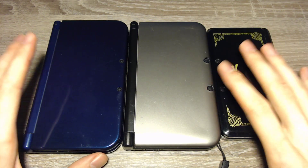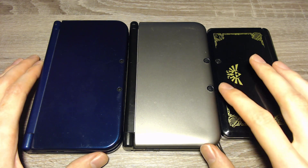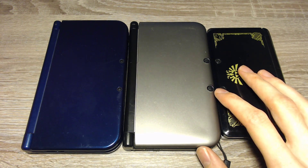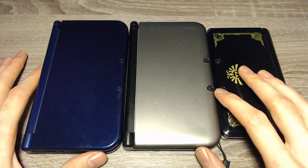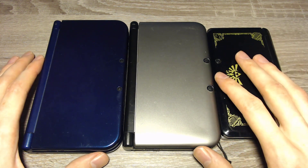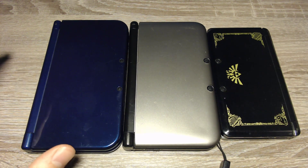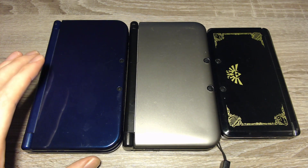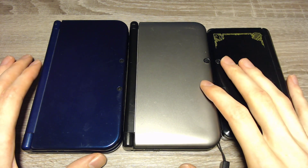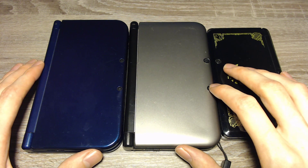Hello and welcome to a new video. Today I will tell you if you can install the Luma 3DS custom firmware on your 3DS to play 3DS homebrew, to use the FBI CIA file installer, or for other things you might want to do. The good news first: you can install homebrew or the Luma 3DS custom firmware on every 3DS in general. But you will need different steps depending on which 3DS you have.